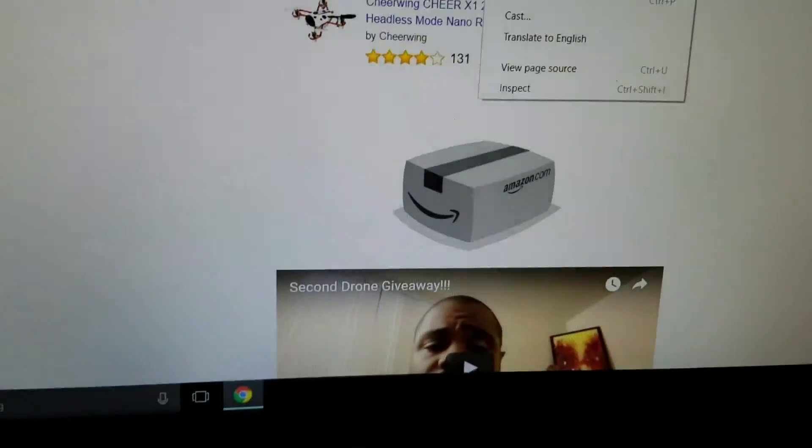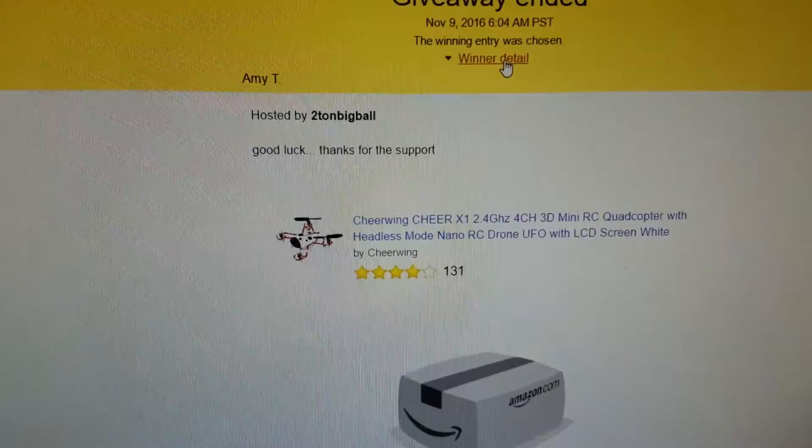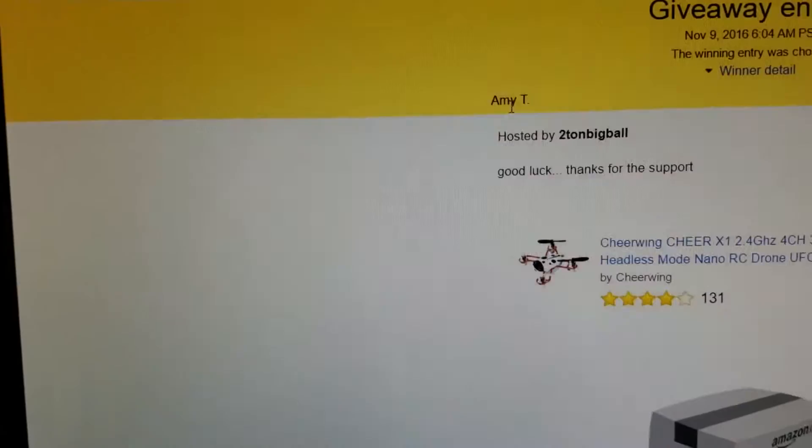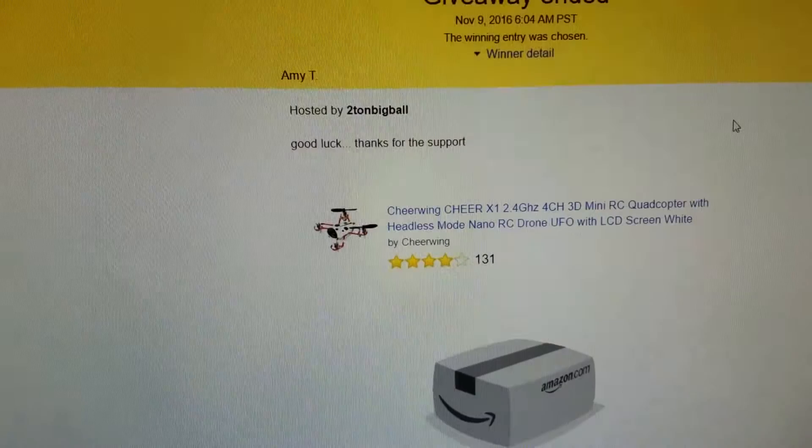Before I start this review, I just wanted to say thank you for the support. The drone giveaway ended and the winner was someone named Amy T. Stay tuned for more giveaways — I'll post a link whenever I put another one up. Thanks again, Amy T.